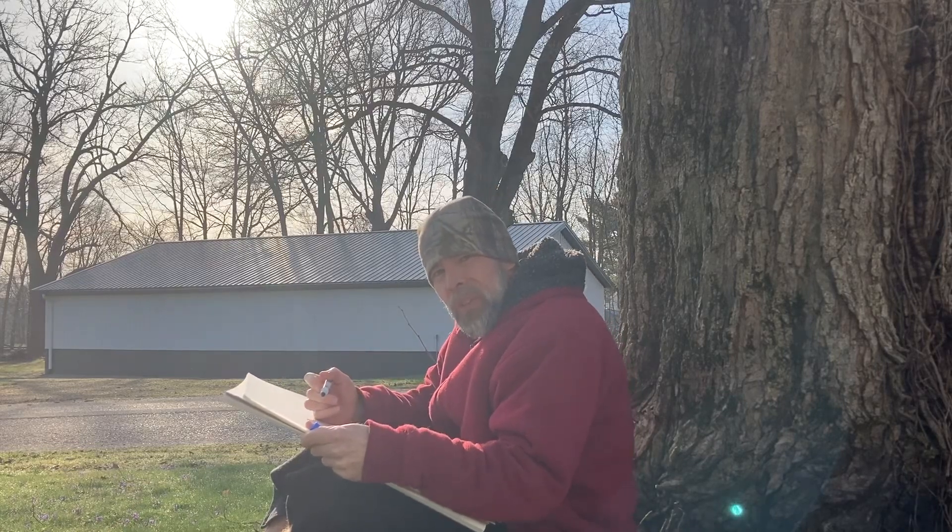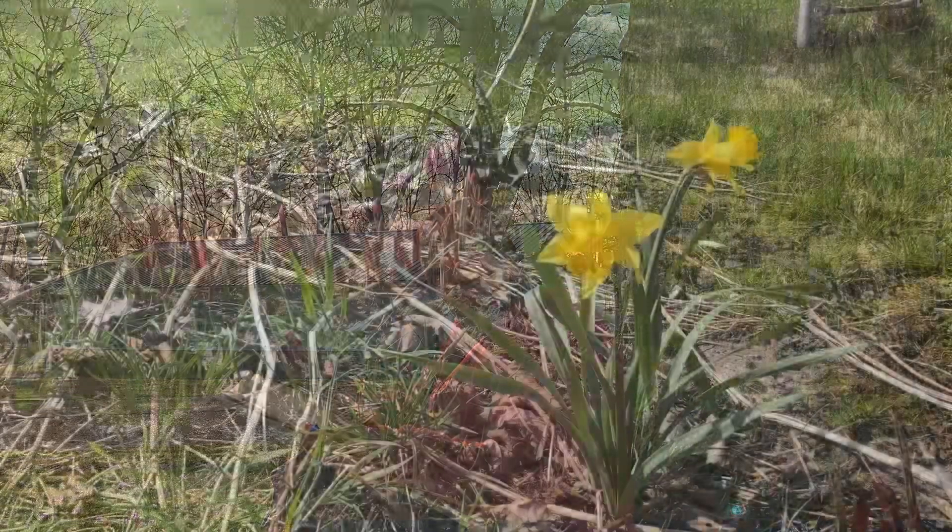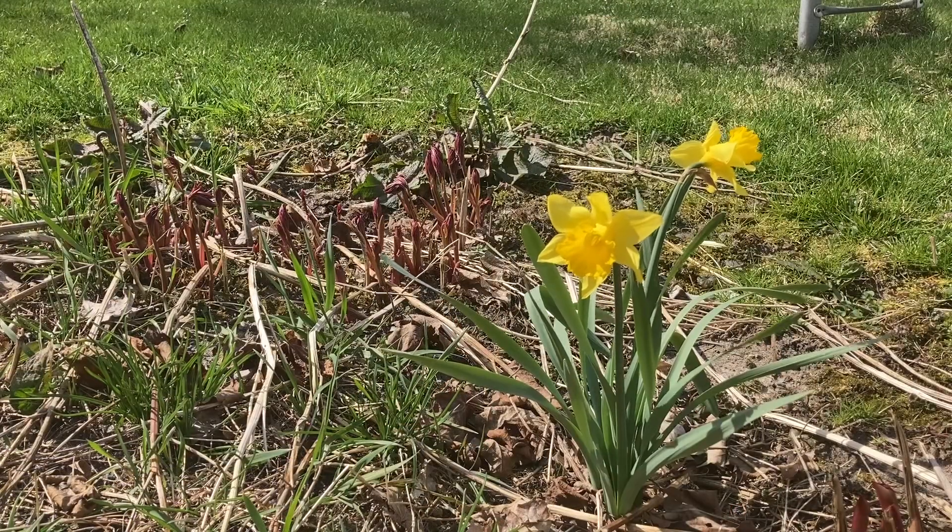Hey, if you're looking for a place to relax and watch somebody draw, you came to the right place. Join me today as we draw a wonderful flower garden with paper and markers.